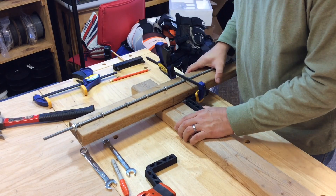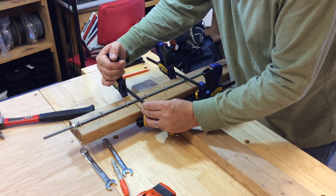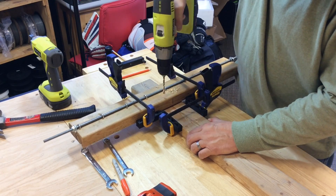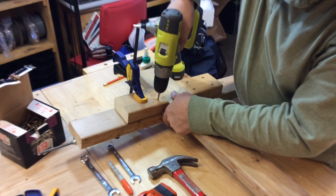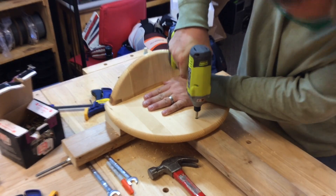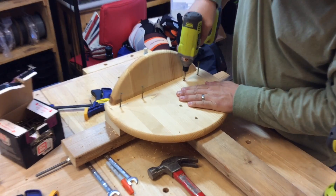I used my 3D printed corner clamps from Filament Friday number 53 — these things work awesome. I just clamp them in place and they hold everything square. I drilled four holes and shot four screws to hold the axle to the frame, then flipped it over and used those tiny pieces to fill the gap between the seat and the axle. Then I screwed the seat in place and that was ready to go.